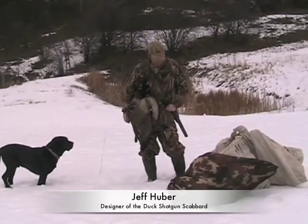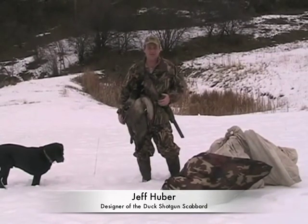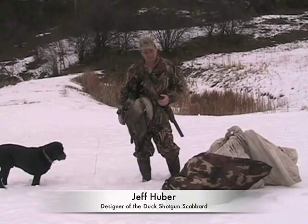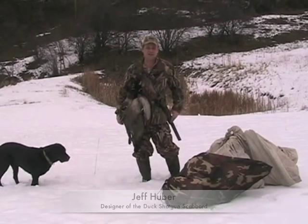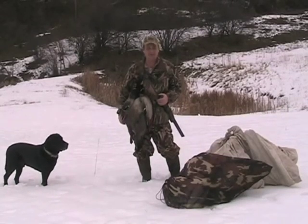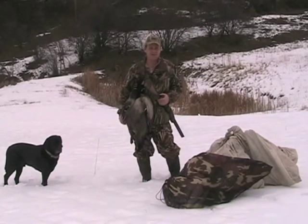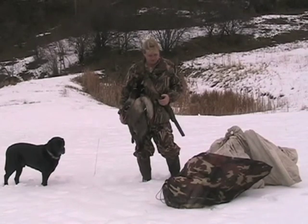My name is Jeff Huber. I'm the designer of the Duck Scabbard shotgun hauler. It was designed out of pure necessity and has been used for several years by myself and a few buddies. We thought we'd show the public and other serious waterfowlers what equipment they might be missing if they hunt public ground and hike long distances.